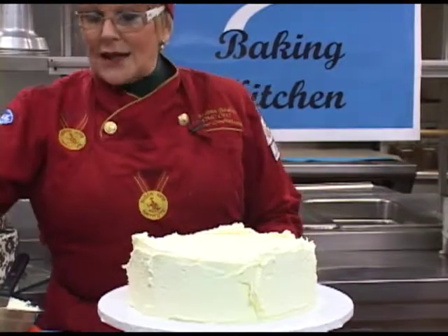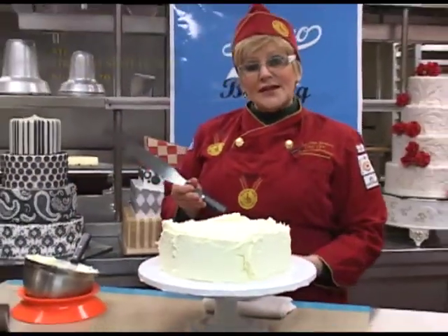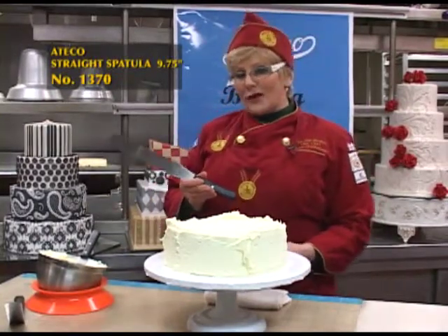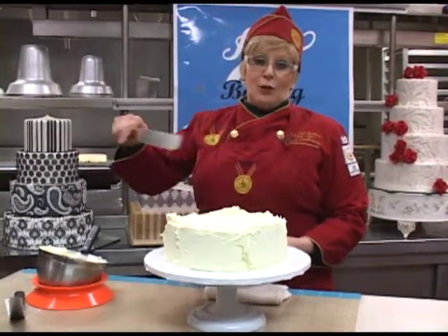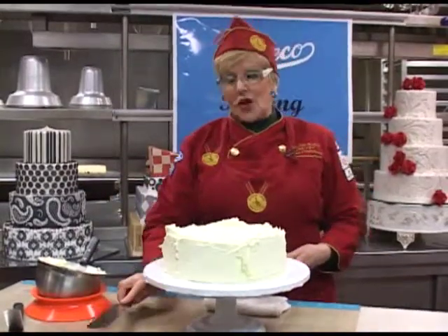But before I go on to that, I'm going to show you a spatula that is also stainless steel. This is ideal for people who are tall. I'm rather short so I prefer the short spatula, but this one, if you're tall, it really works well and in addition helps smooth the top of the cake.